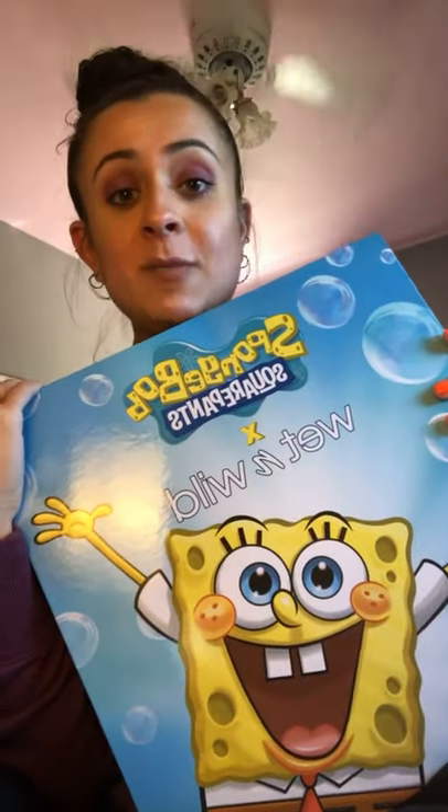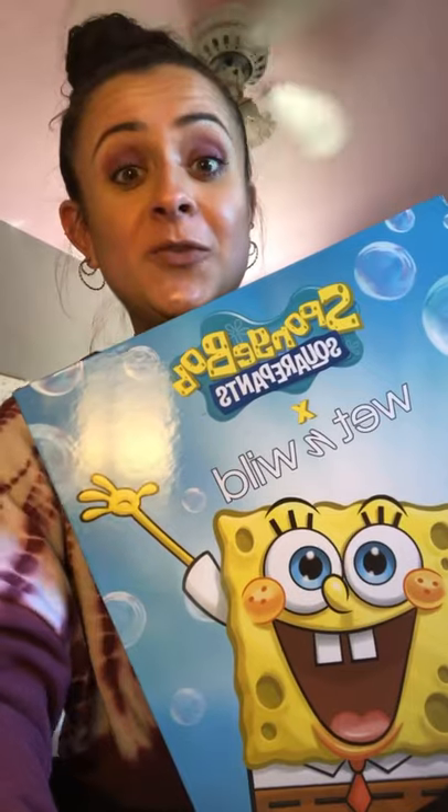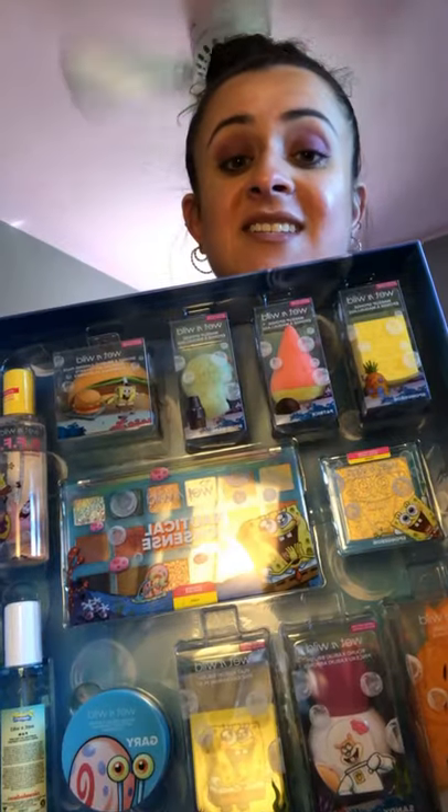I'm unboxing the SpongeBob and Wet n Wild collection. I am so excited for this. This is the inside. Let's go.